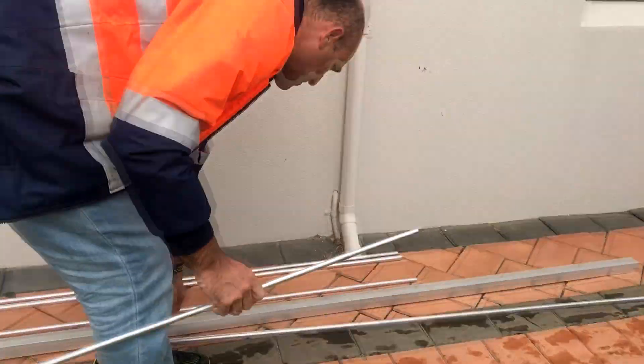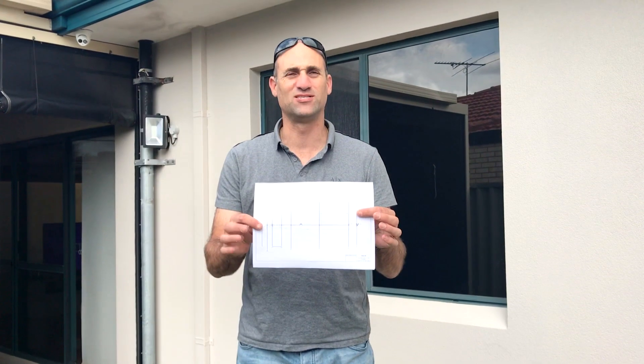Very necessary - we don't want excessive movement in the tubing. I've printed off the design and I'm going to start measuring and cutting the tubes to length.